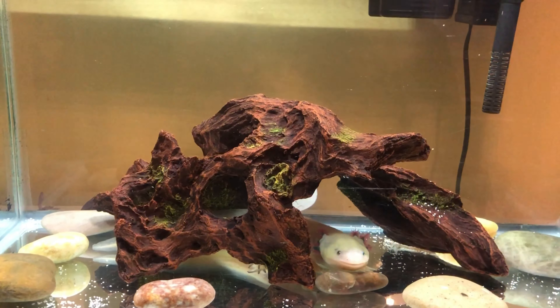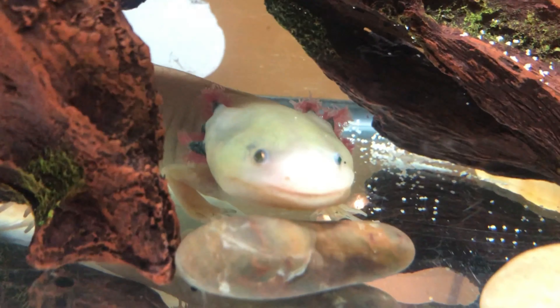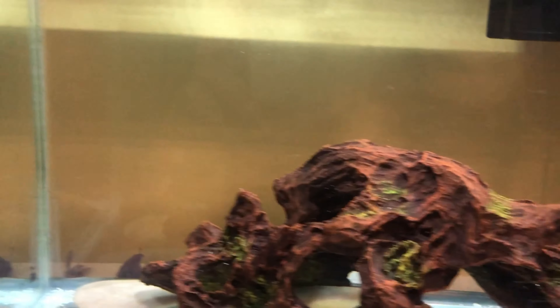Hello, welcome or welcome back to my channel. Today, I'll explain the updates and remodeling that happened to my axolotl tank.